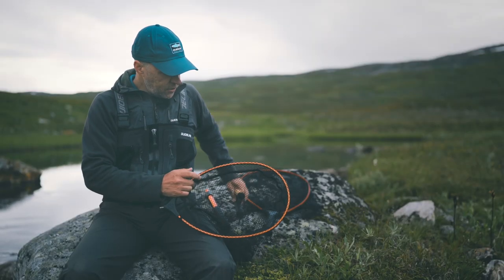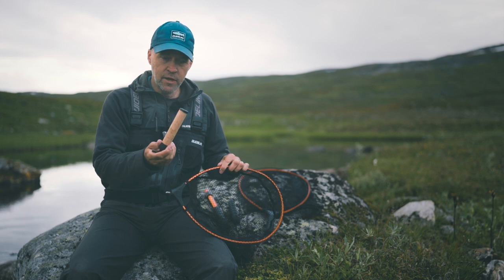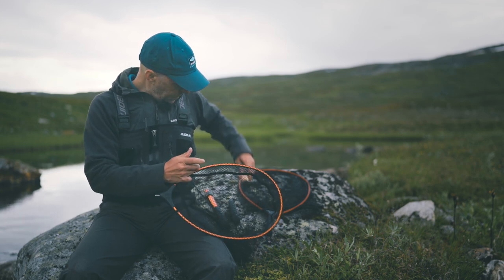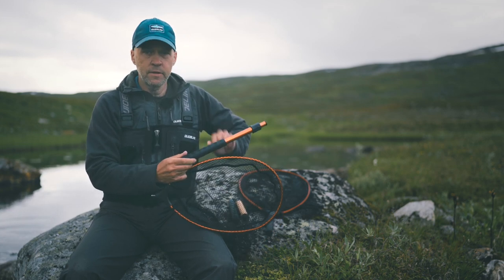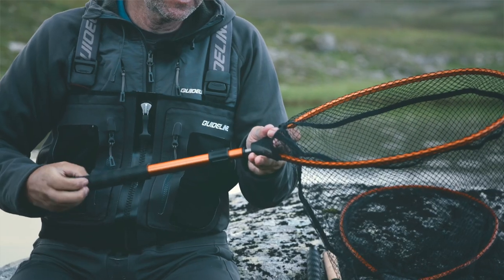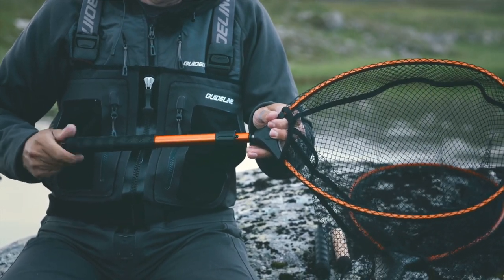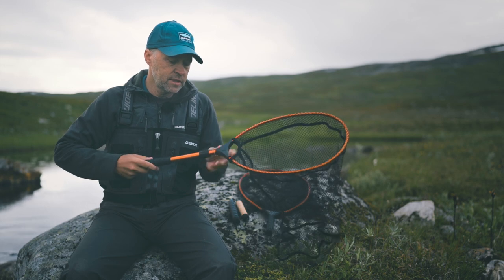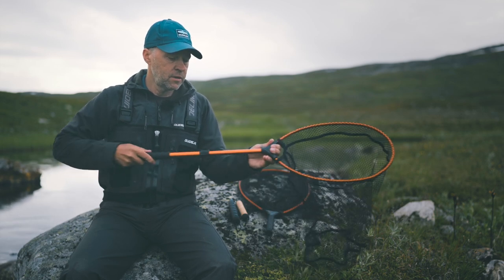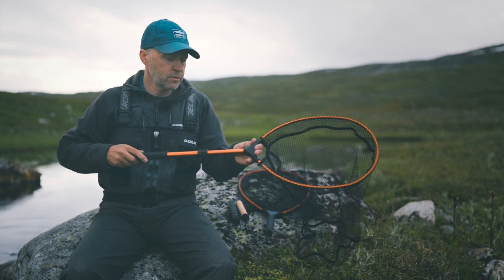Then you have the option to buy a cork handle if you like that better, or there is also a telescopic handle. You just take it like this, screw it all the way in and now you have a telescopic net with a much better reach if you fish from a boat or from a belly boat.